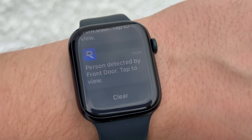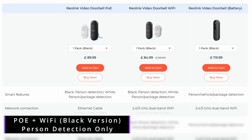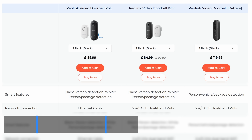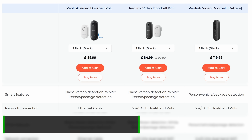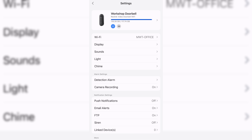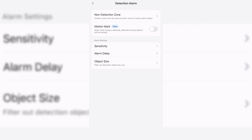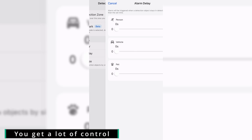Reolink has done a great job adding smart detection features to all of these doorbells, and best of all it's done without any cloud subscription. There are slight differences between models: the black version of the wi-fi model only supports person detection; the white version of the PoE and wi-fi model supports both person and package detection; and the battery camera supports person, package and vehicle detection. Inside the Reolink app you have full access to detection settings including motion sensitivity, object size filters, alarm settings, motion marking, detection zones and recording schedules.